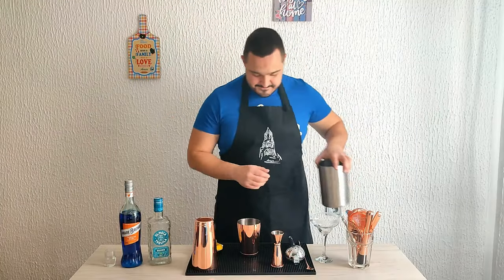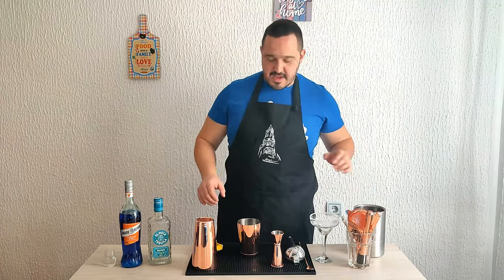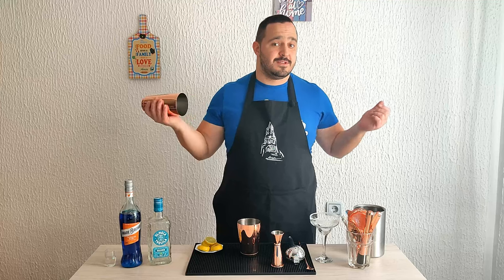Now we need ice and we're going to shake the cocktail for 10 to 12 seconds.